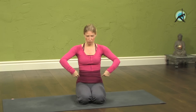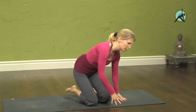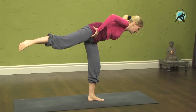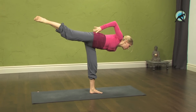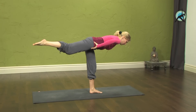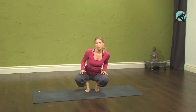So that was Warrior 3. A few pointers — really keep your hips level. Both hip points, the bony points at the front of the hips, are pointing down when you're up in Warrior 3. The tendency is to lift that leg and lift that hip, and you can see how much easier it is to lift the leg that way. What you want to do is really draw that hip down and in so it becomes parallel to the floor. That's a really important point.